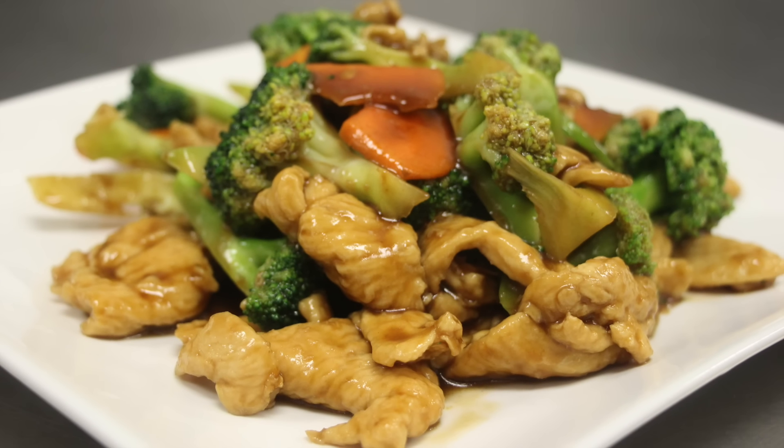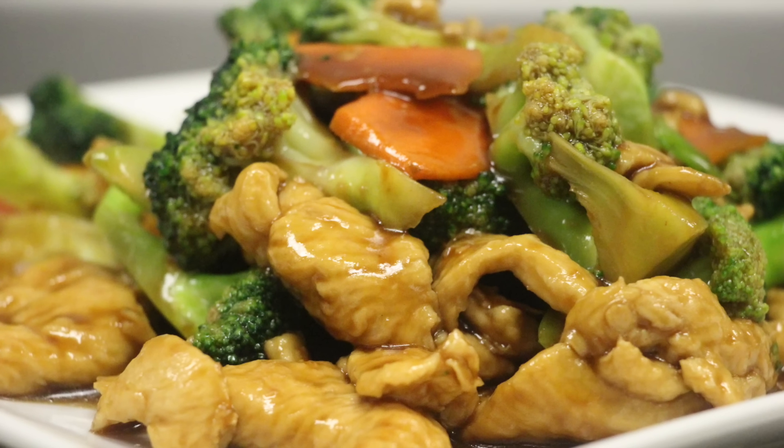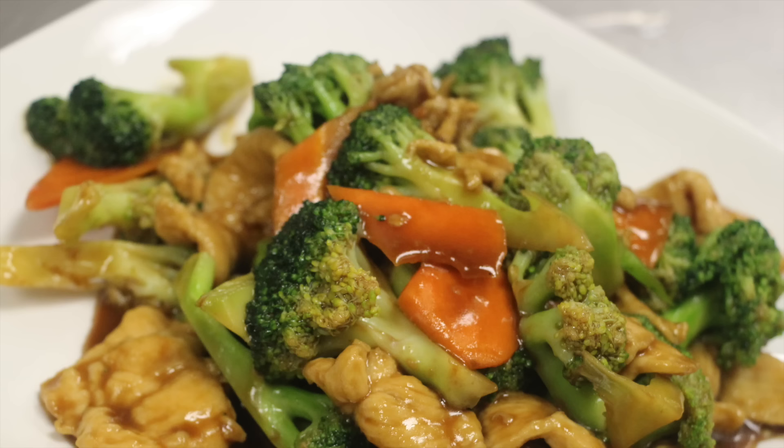Hello, welcome to the art of cooking. Today we're going to make chicken with broccoli. Chicken with broccoli, like beef with broccoli, all uses the same sauce, the brown sauce.